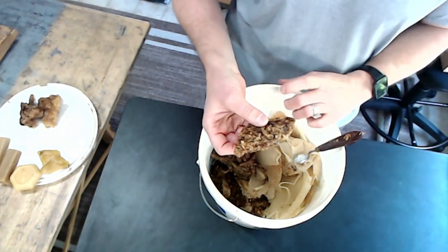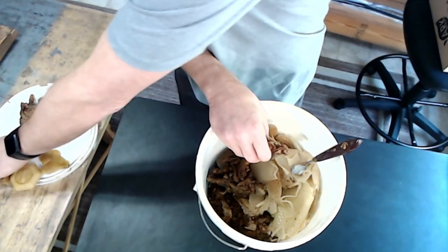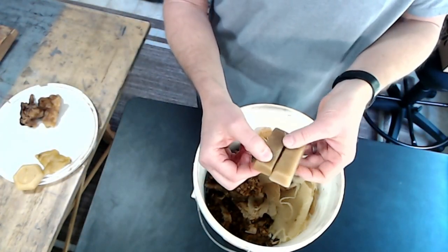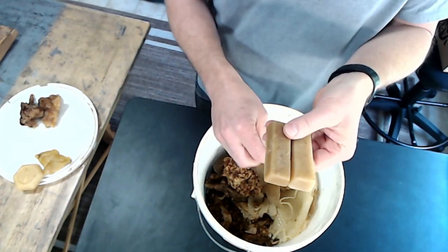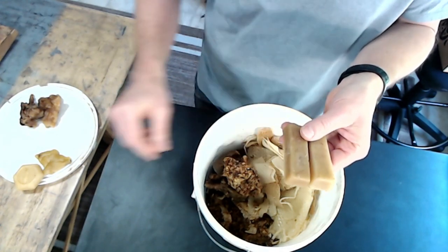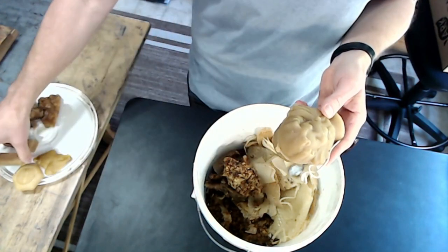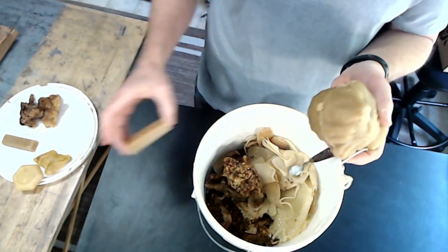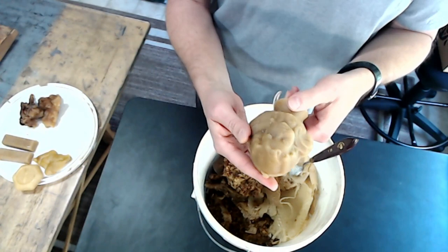When I first met Barry, he was bringing me one-pound blocks — similar to this filtered wax — that he was selling mostly to candle makers. A candle maker would take these little blocks and pour them into molds for their candles with the wick in it.